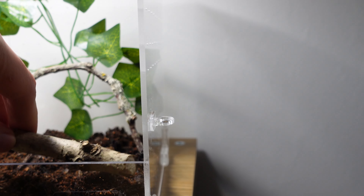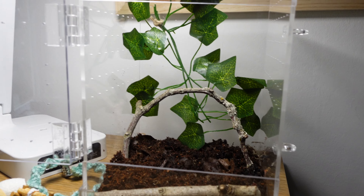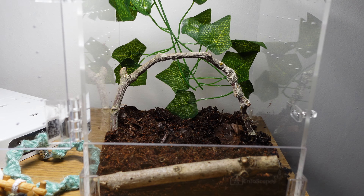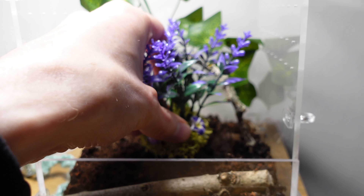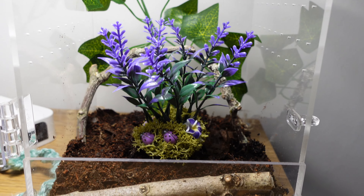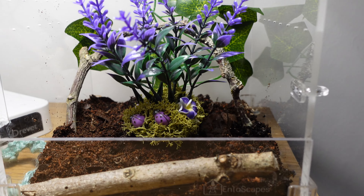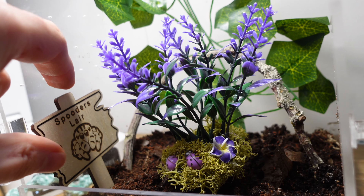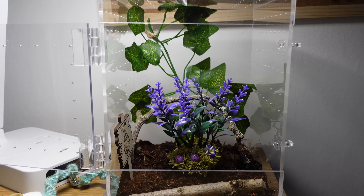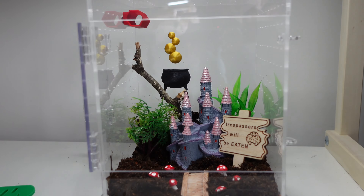Our spider Tank really likes a log in his enclosure, so I'm putting one at the front - he tends to bask on there and I'm hoping our new female jumper will be similar. I'm keeping focus on the ground level for now. Next I'm popping in my centerpiece flower, which is where all the kodama and forest creatures are going to be protecting. It's a bit smaller than I hoped but very beautiful. I've also added the warning sign off to the side - I think it looks quite cool.